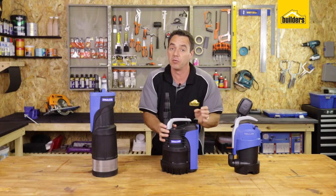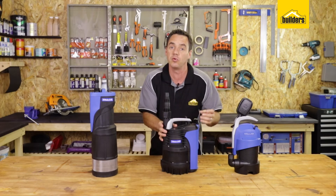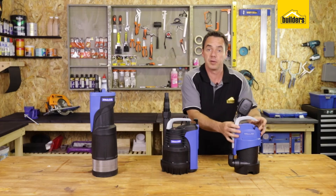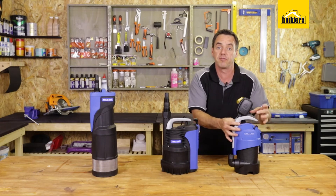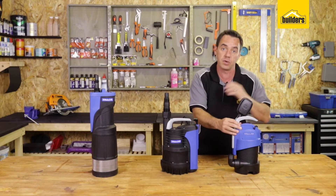This pump is ideal for a high volume, low pressure of clean water. Ideal for emptying out pools and ponds where the water is clean and it's not going to cause any damage to the pump. The dirty water pump is ideal for larger particle sizes up to 32 millimeters and is ideal for flood areas and storm damage areas where you want to get that water out quickly.